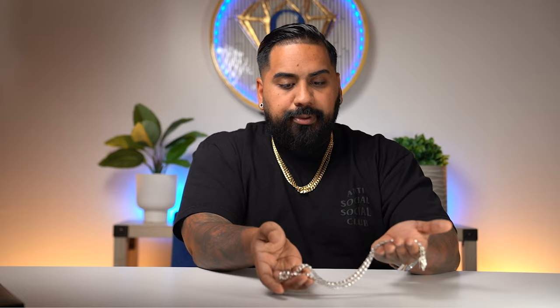It's supposed to look like that. It's supposed to have that mirror finish, that wow factor. Silver in general is a beautiful metal when it's polished correctly. Now, can it tarnish? Does it react very aggressively to sulfur? Yes — those are all cons of silver. But when it's first handed to you, it should look impeccable. And this is the way it should look.